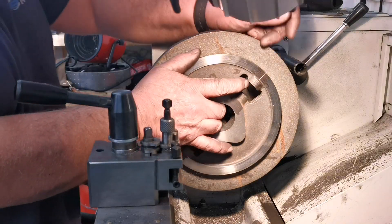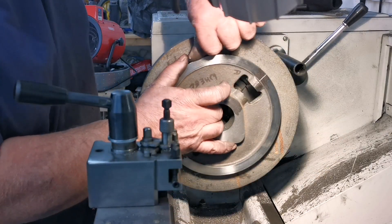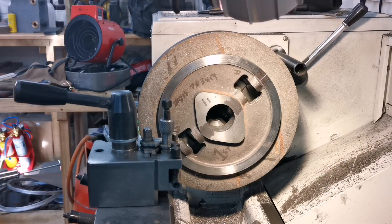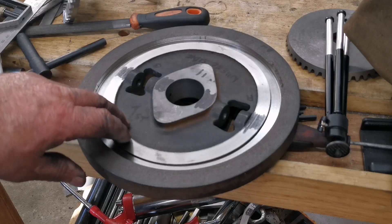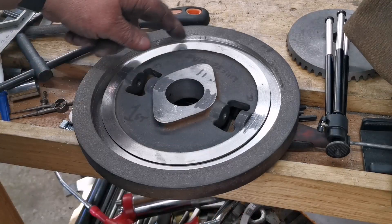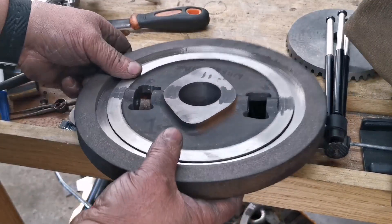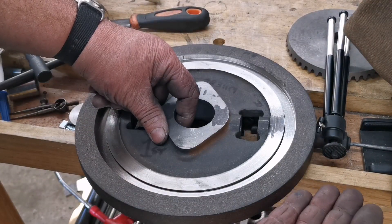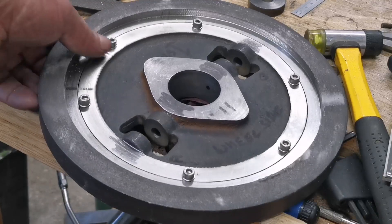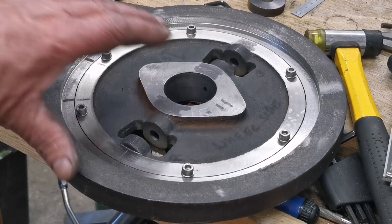I've machined that hole so the center slips in - that's a good tight fit. Now I'll get that off there and put it in the other side. Here we've got the inner part and the outside ring. What I've got to do now is put some bolts on there to keep them fitted together, put that on the mandrel, and machine the overall diameter for the teeth. This is the main drive part - the center and the ring together, ready to go back on the arbor.